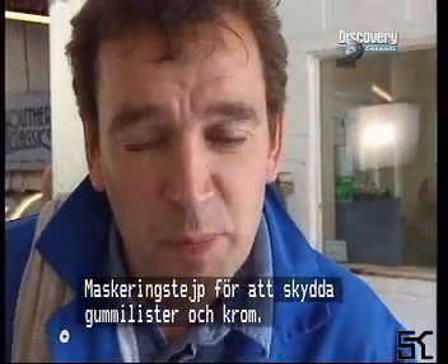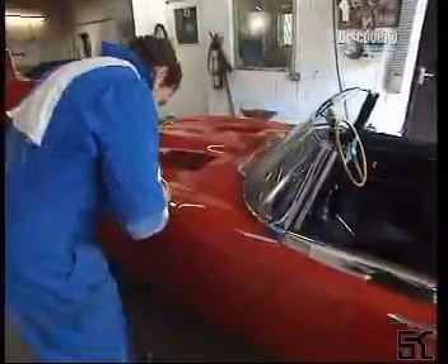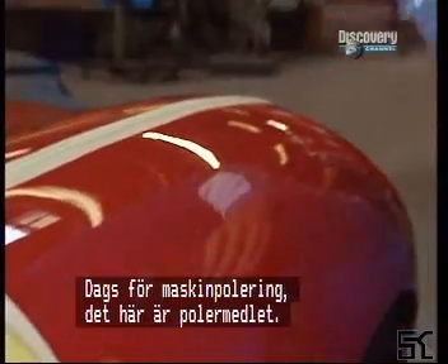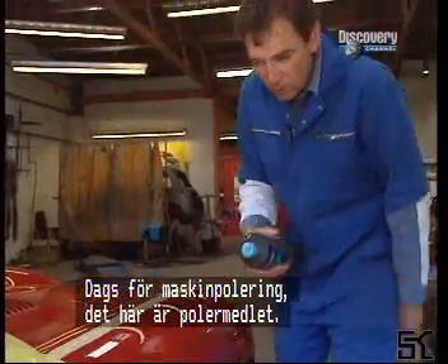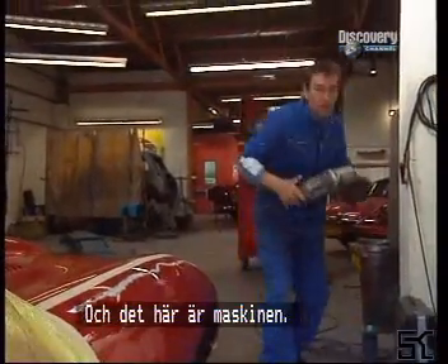Dust and grit blown away, now for a quick wipe down with a clean damp cloth. Next, some masking tape to protect the rubber seals and also the chrome edging. And now a bit of machine polishing — this is the machine polish, and this is the machine.